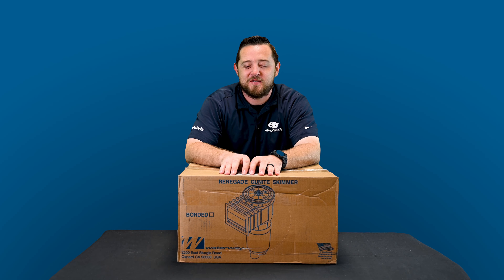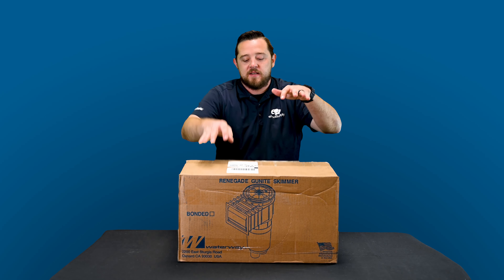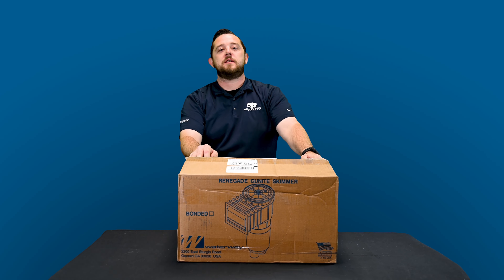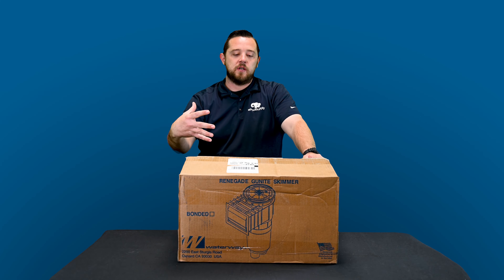Alright guys, we're back. Today we have a what's in the box for you on Waterway Plastics. It's their new Renegade skimmer. This is the non-Venturi skimmer. We'll do another video for you guys on the Venturi style skimmer, but for today we're just going to jump in and show you what their traditional skimmer actually comes with in the box.